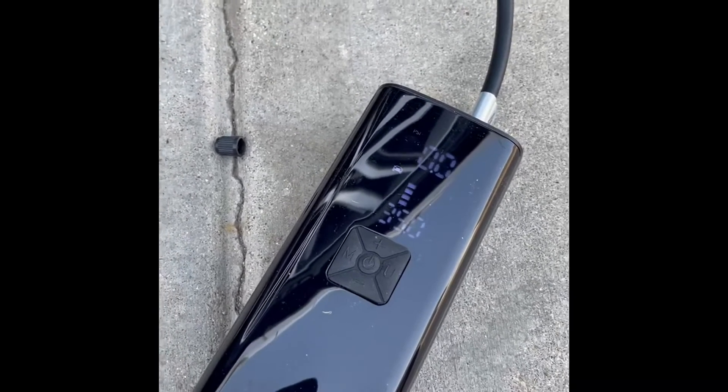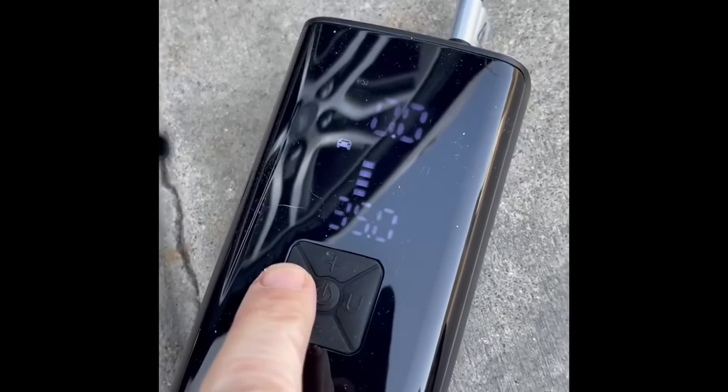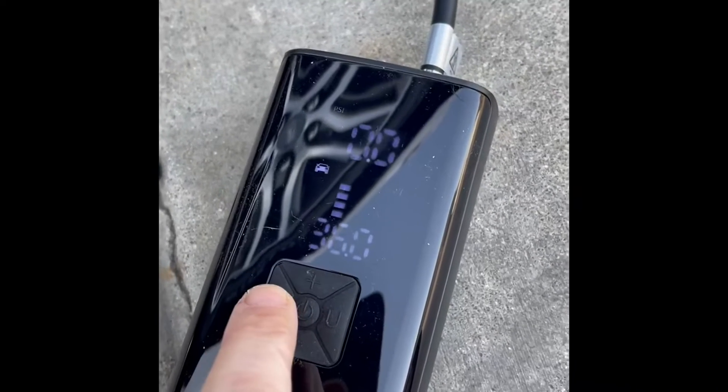I did like the fact that it has the signal option. It's really easy to use. It has four modes: one for car, motorcycle, bicycle, or basketball, or other sports balls.